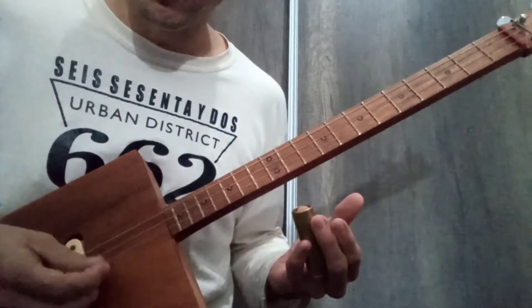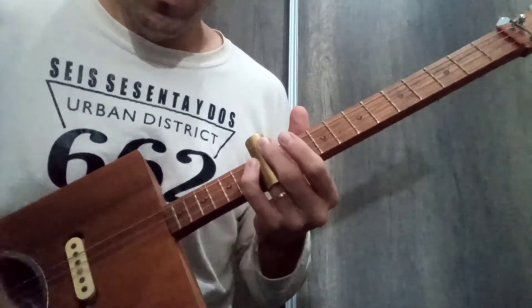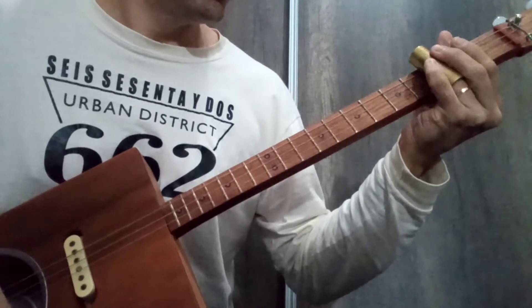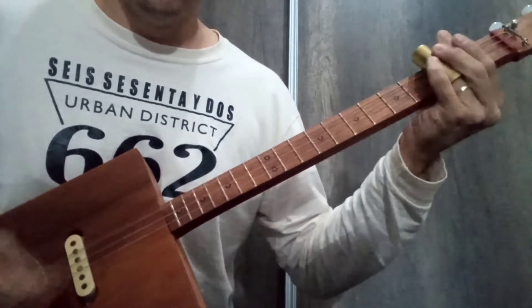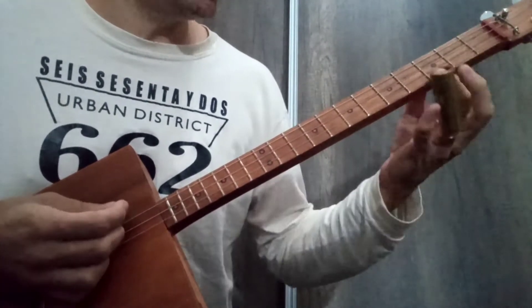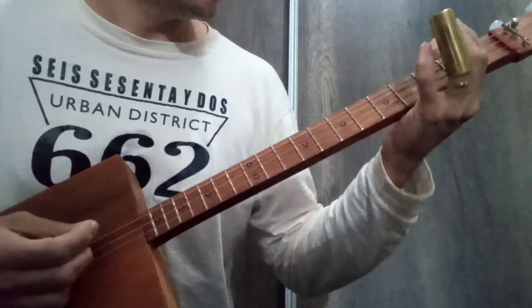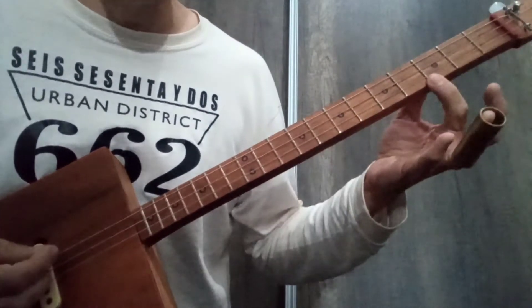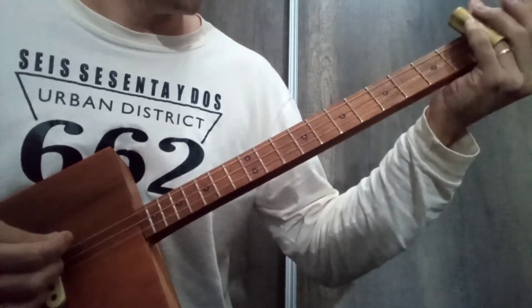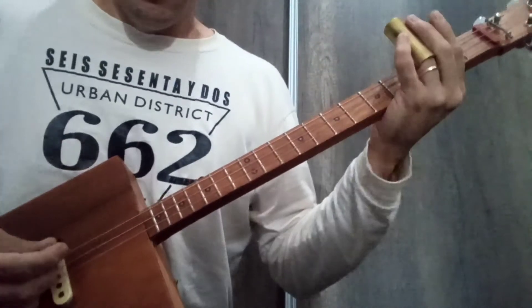We are playing with the open string position, we play the open string position, and we release it open — two strums, we release, and it repeats.